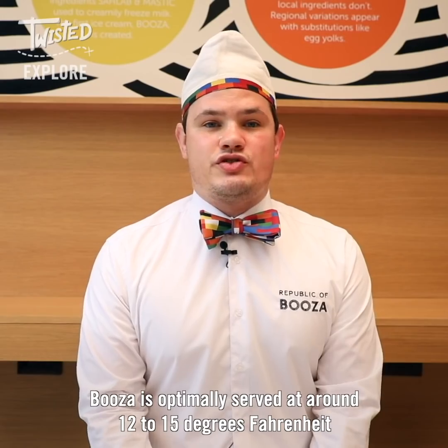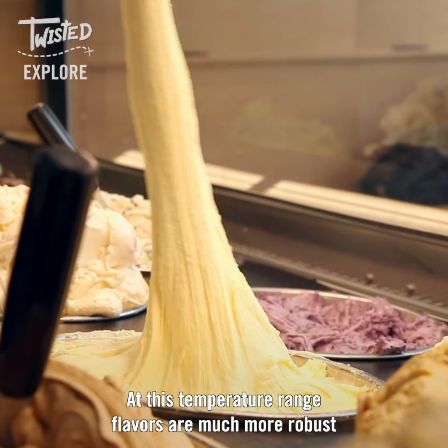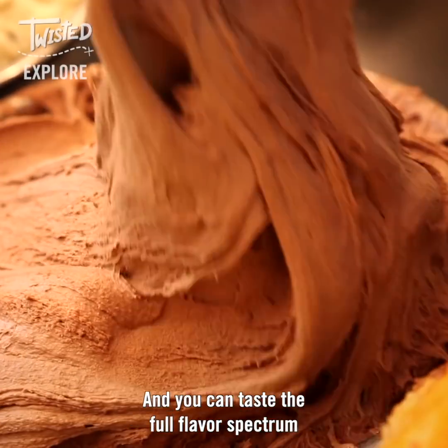Housa is optimally served at around 12 to 15 degrees Fahrenheit. At this temperature range, flavors are much more robust and you can taste the full flavor spectrum.